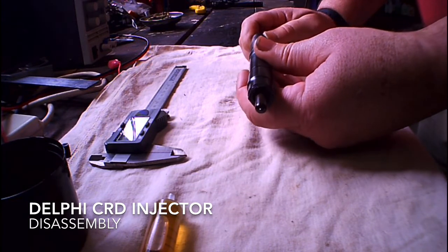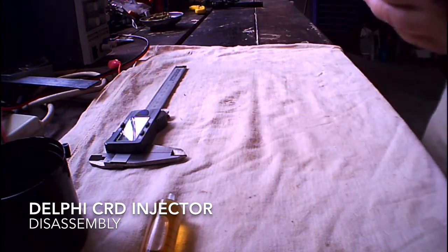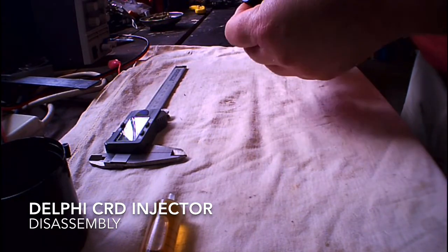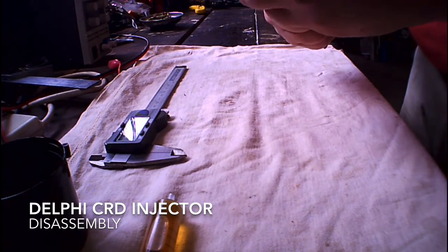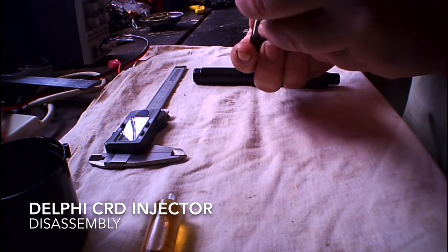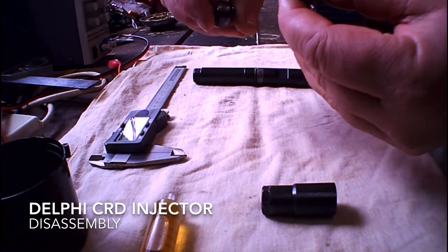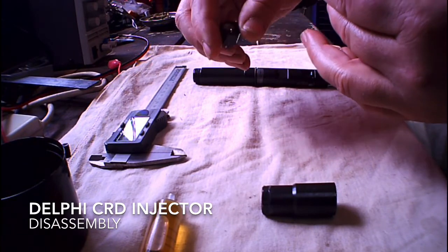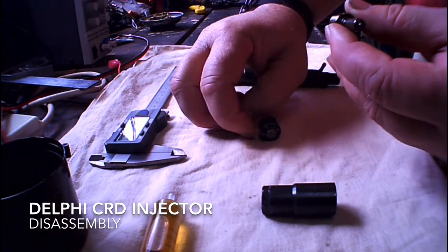I did a lot of research before you start playing around with these sorts of things, and found out that there's lots and lots of information about this end of the injector. There's a lot of information about the nozzle, the metering valve, the two-way valve, the one-way valve, whatever you want to call it. It's got a little wheel that goes around, and a lot of information about these parts.